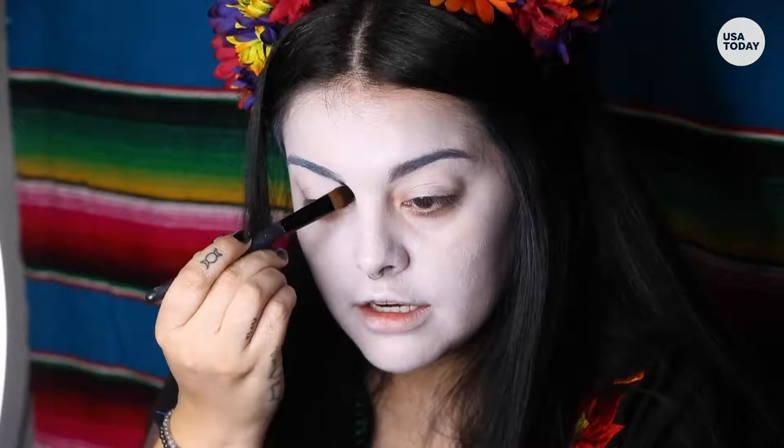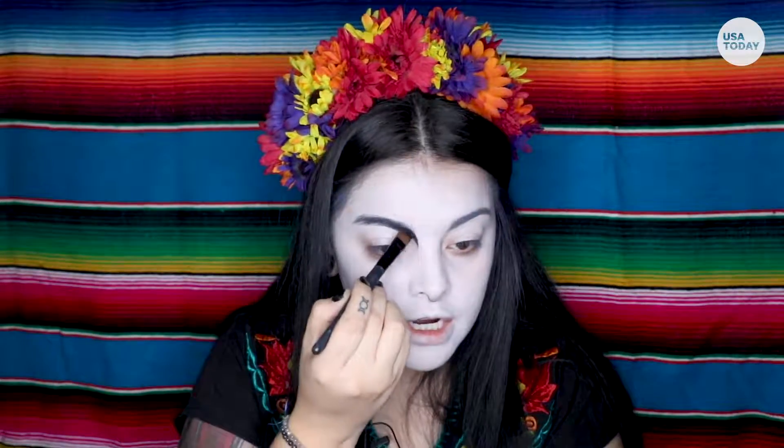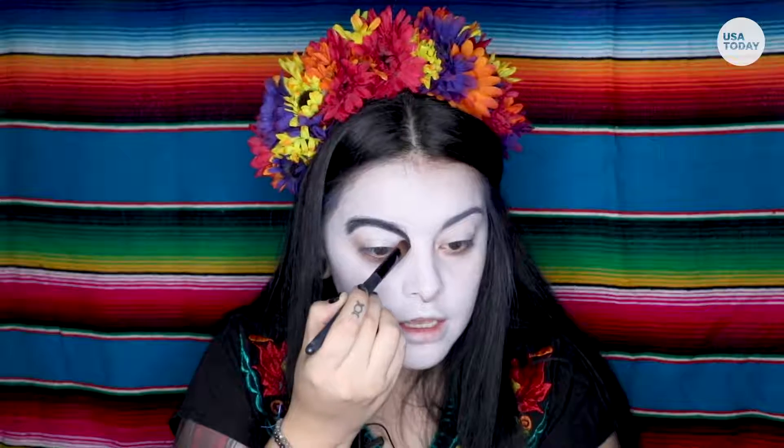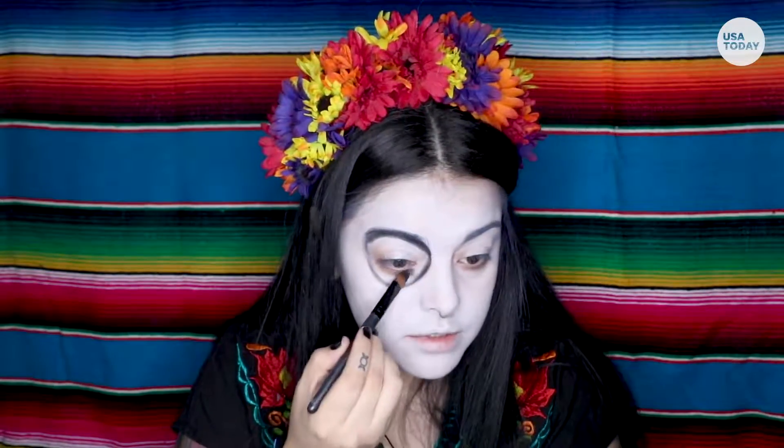We're gonna start drawing in the skull aspects of it. We start on the inside of your eye right here, just kind of follow the shape of your natural eye socket, drawing as big or as small as you want. Totally up to you.